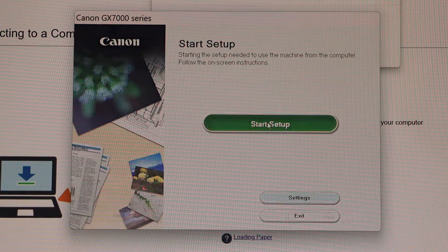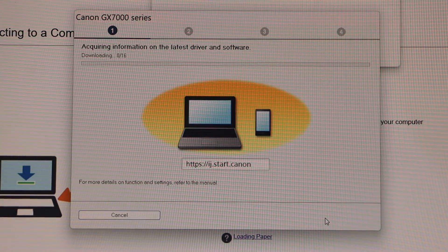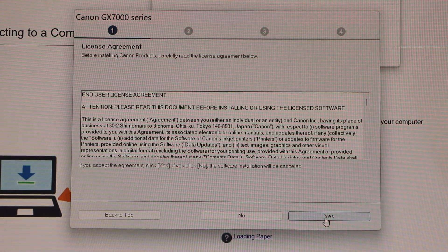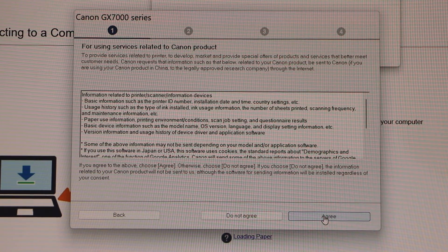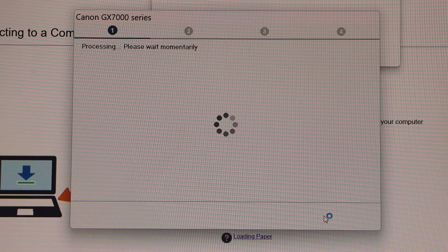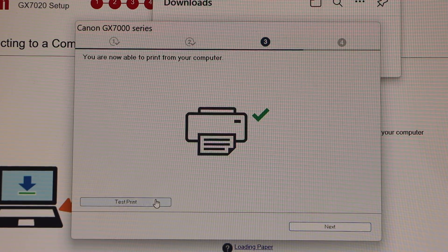Click on start setup. Click next. Click yes to agree with the terms and conditions. Agree. Click yes. Click on the test print.